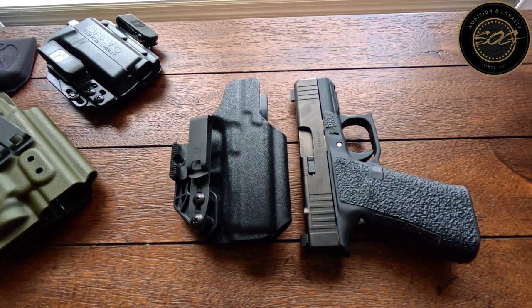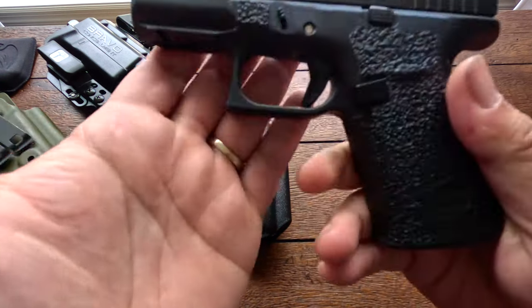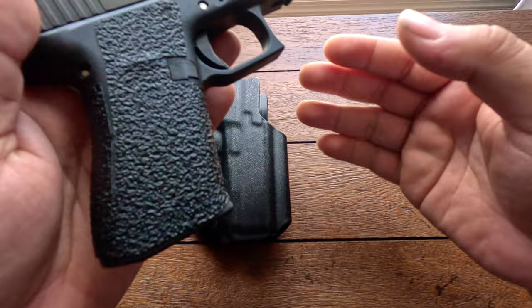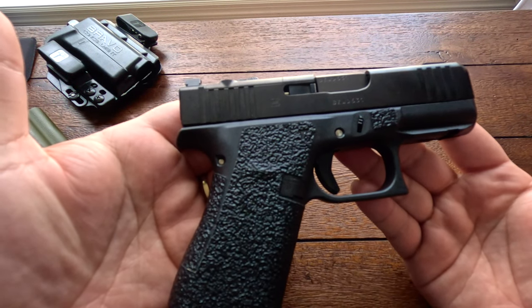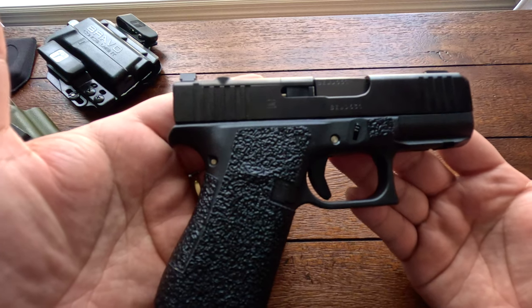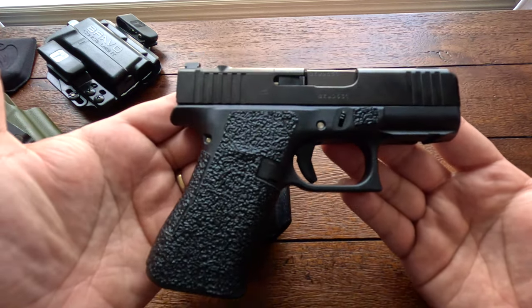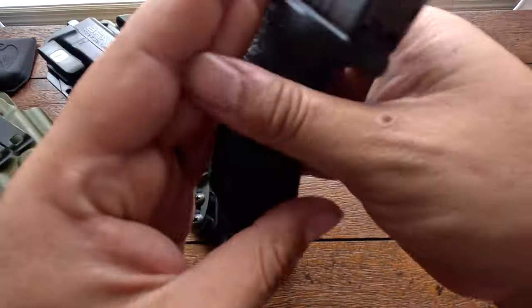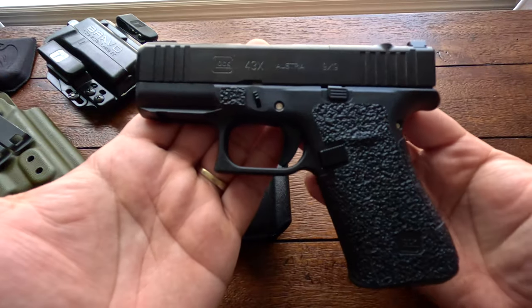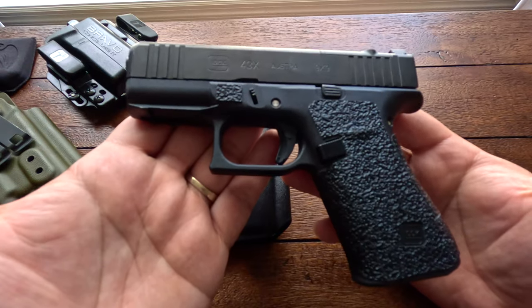Welcome back to the channel. In today's video I'm going to talk about three different holsters at three different budgets that work very well for your Glock 43x MOS. I picked these three because they cover every budget — whether you want to spend a little or a little more — and their shipping times are very quick without sacrificing quality.